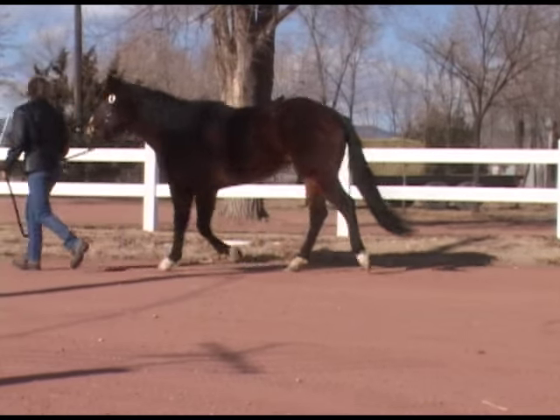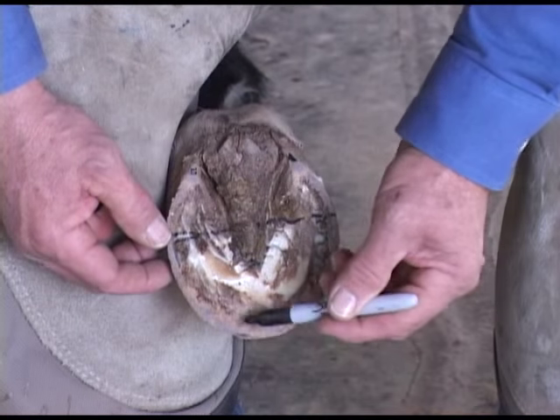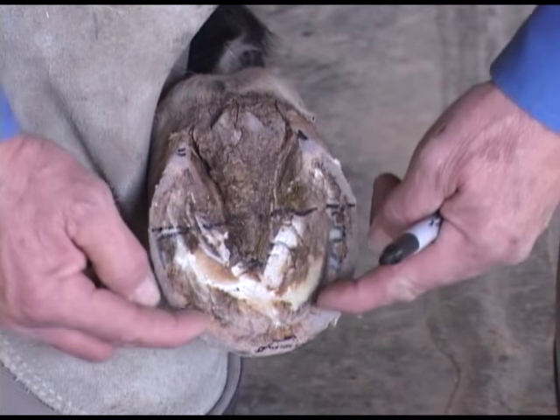Welcome back to the Natural Balance Hoof Care Corner. Last week we started evaluating the lameness issues this six-year-old mare has been dealing with for over a year. We've mapped out the front foot and we'll now get going on the hoof preparation.